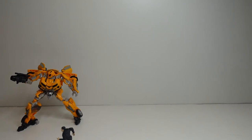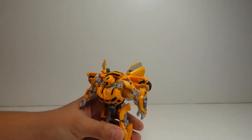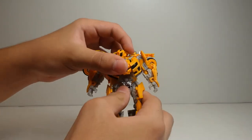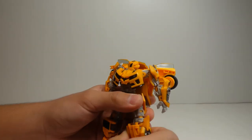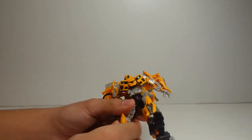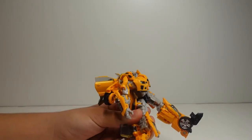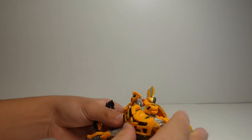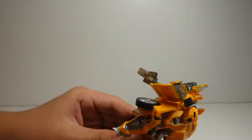Now let's transform Bumblebee. If you have Studio Series number 49 or 74, follow along. Put his accessories to the side for now. I recommend you flip his legs like that so it could be easier to transform. After that, flip this part of his legs where his knee starts. Then you unfold the back window, and stick his foot out, making sure it goes all the way inside.